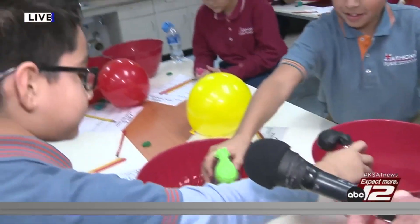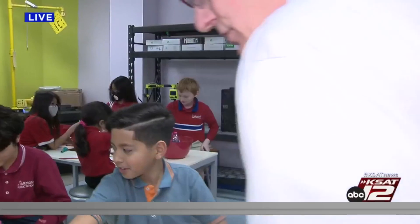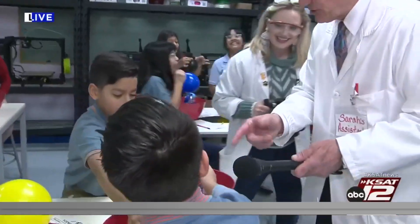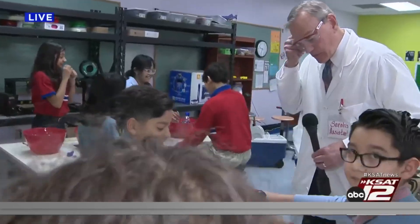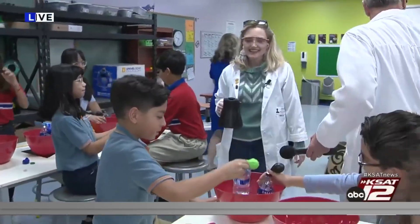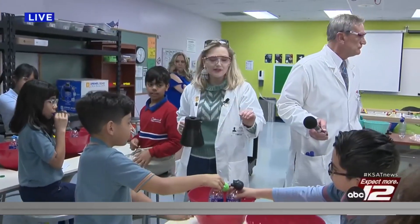What do you guys think about this experiment? Did you put yours in the cold water? You put it back in the warm water? Awesome! All right, let's see — all righty everyone.